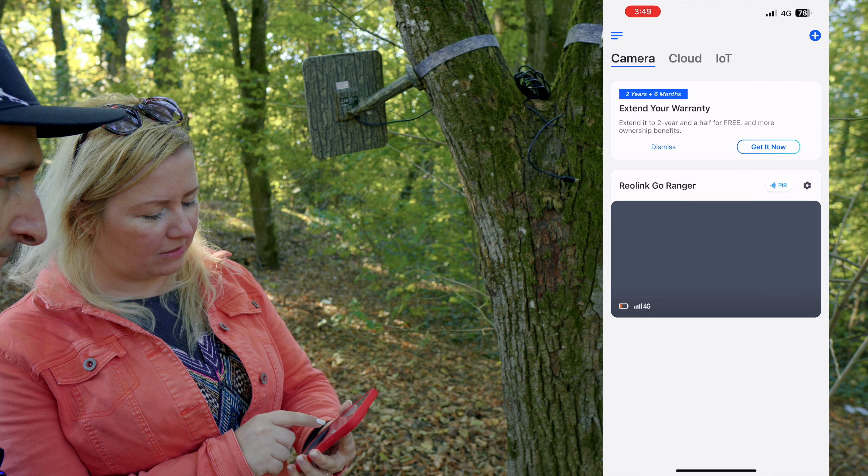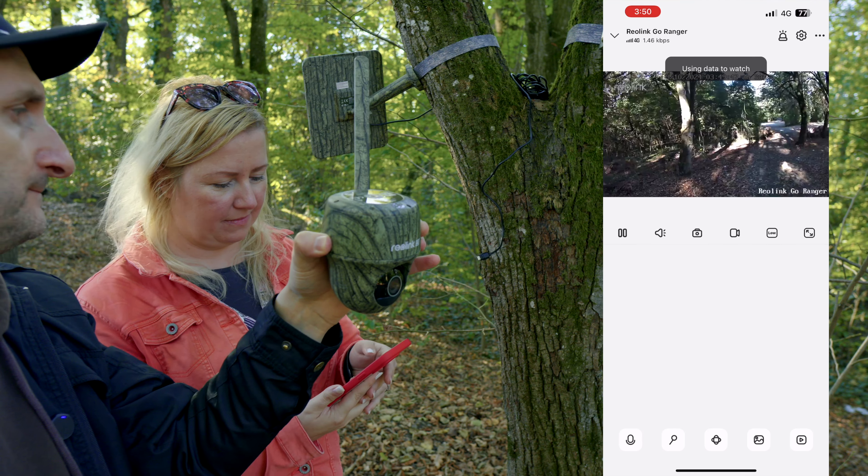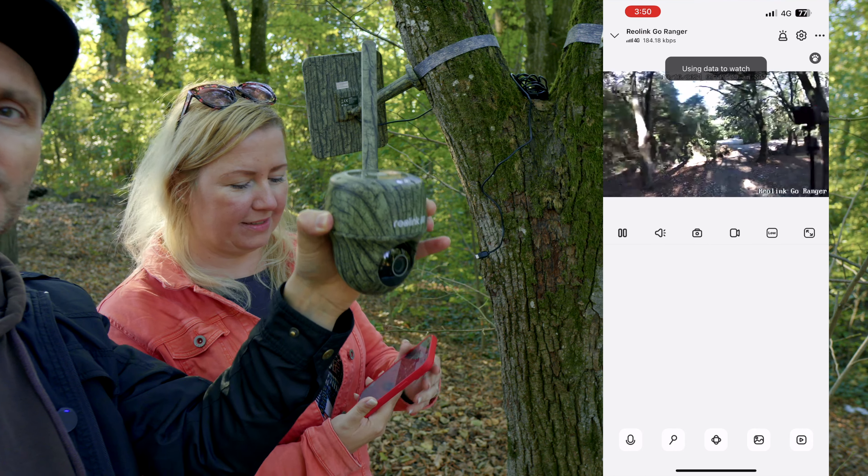It shows me the 4G signal and the battery. It is working.